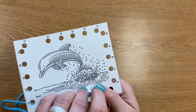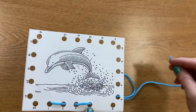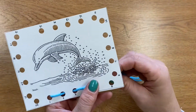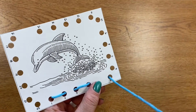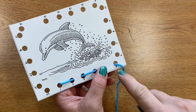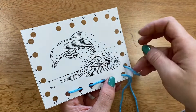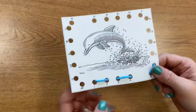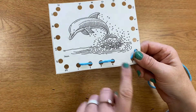Now dolphin dives back down into the water with a big splash on number four. Then I come up through five, up and then down on six. I pull it all the way. See, it goes up, down, up, down, up, down.